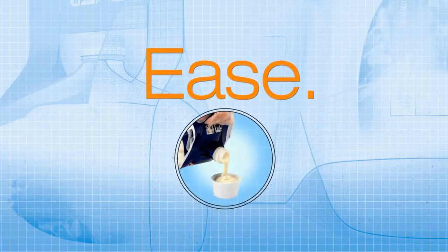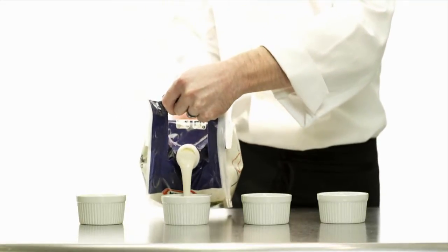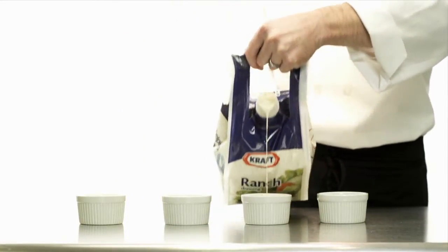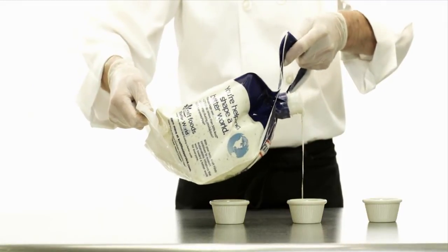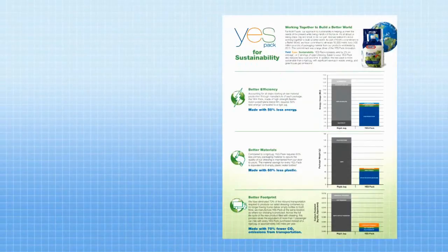The ease story for YesPak is that the package is flexible and easier for operators to handle back of house. It allows them to have more accuracy in pouring squeeze bottles and souffle cups. Having a handle on the top and bottom when portioning out different portion cups and squirt bottles means there's not going to be as much waste and mess.